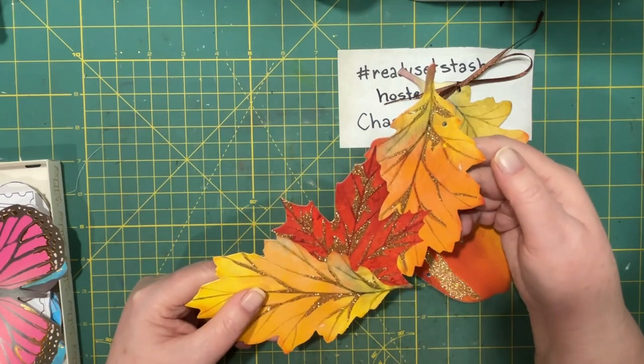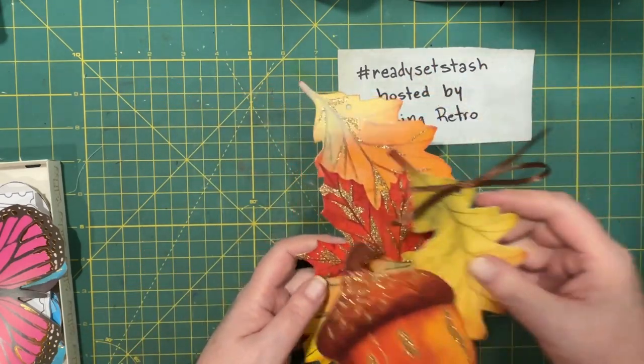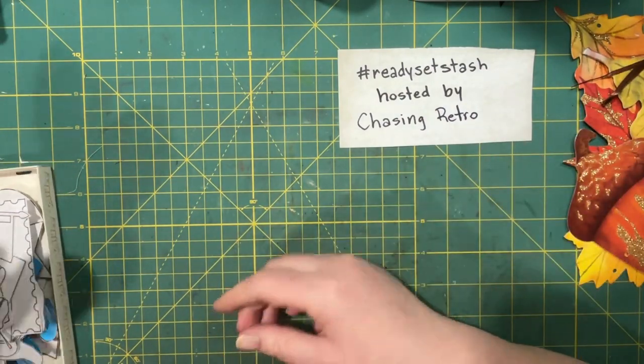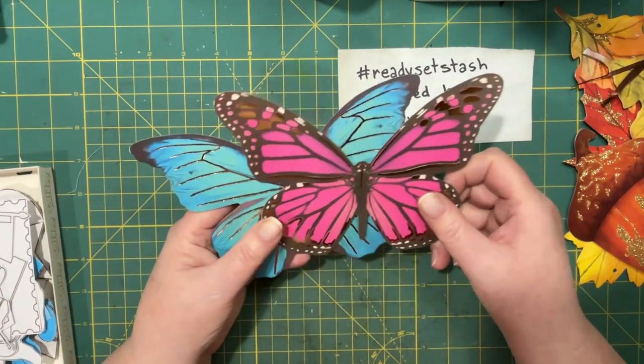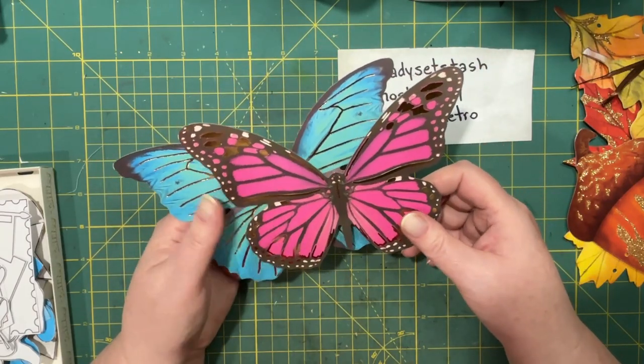That would totally work too. So I might do that for some of the ones that are too big. So that's one idea. The other idea is this — again from the dollar store. I bought these huge — well, the package itself wasn't huge, but it had large butterflies in it.